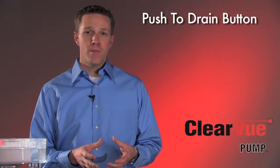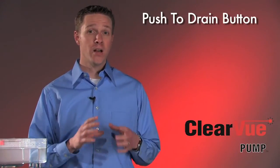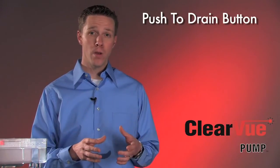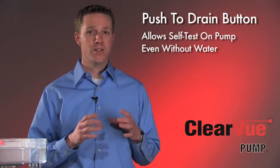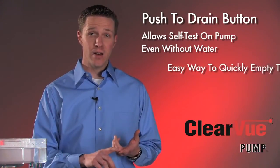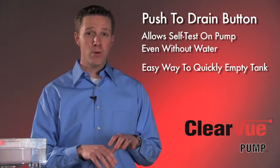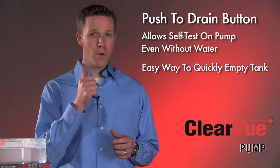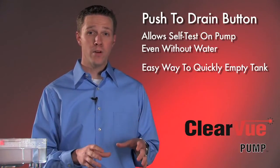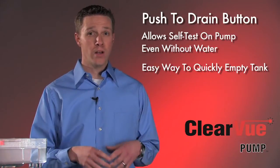With the push-to-drain button, there are two key features. The first is that the contractor can actually test the pump without having to pour any water into the tank. The second feature is that if there's been any cleaning to the air conditioning system or the pump itself that's got any chemical solution in that tank, you can simply push that drain button and it will pump all that solution out without having to reach in there to activate a float or shake the tank in order to get it to drain.